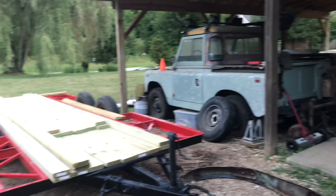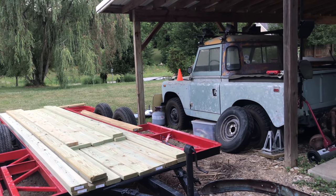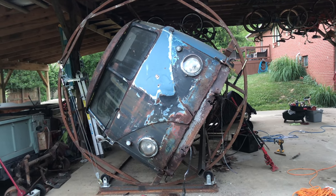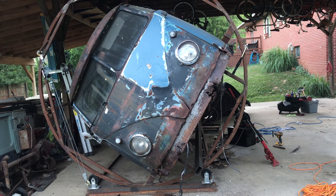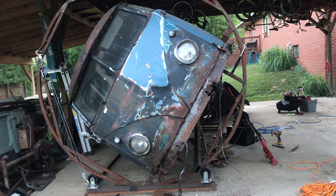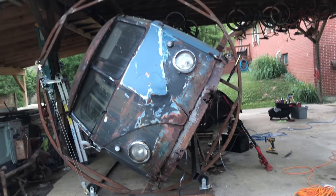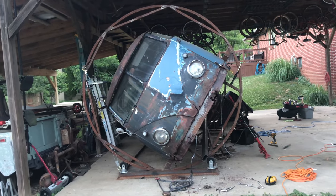We are working on building a car hauler over here out of that trailer we tore apart. So that will be showing up at some point on this channel, but for right now we're calling it a night. Thanks to each and every one of you for being here - it really does mean a lot to me, your comments, negative, positive, constructive. I don't care, if you leave a comment that really just makes my day. I appreciate each and every one of you and we will see you next time.